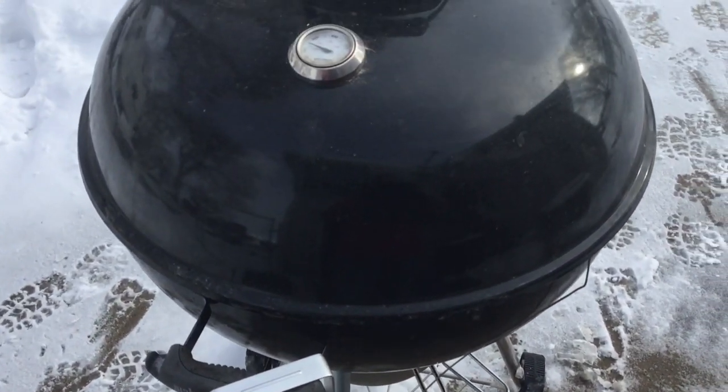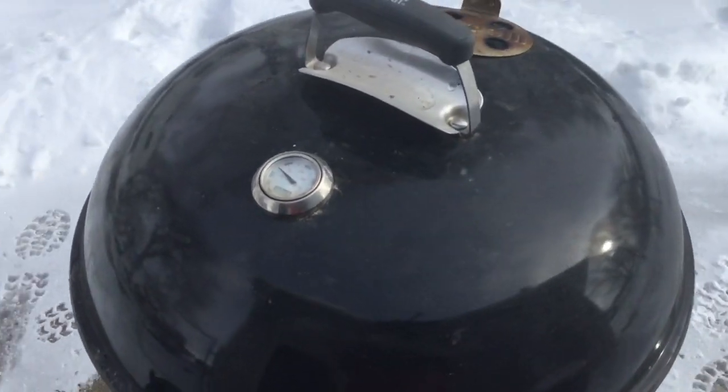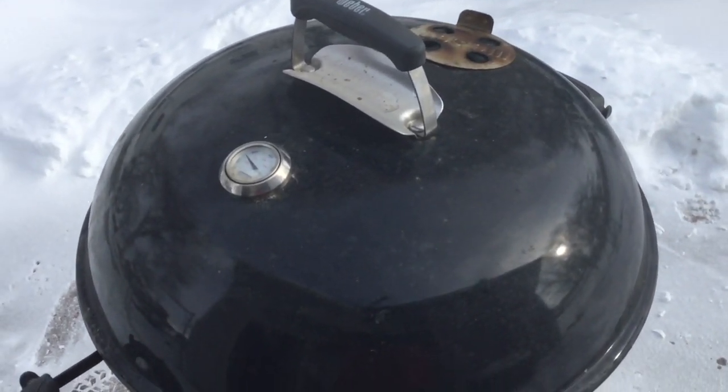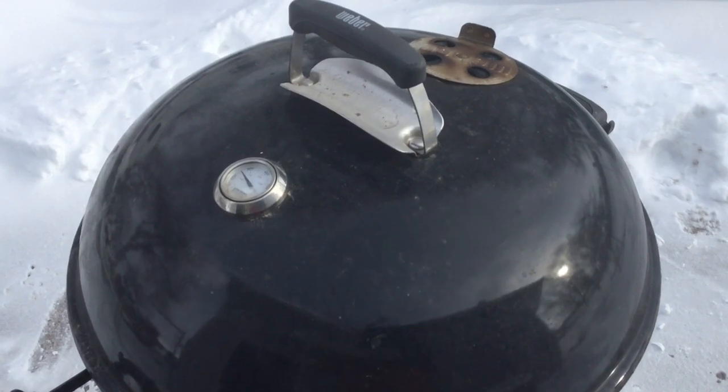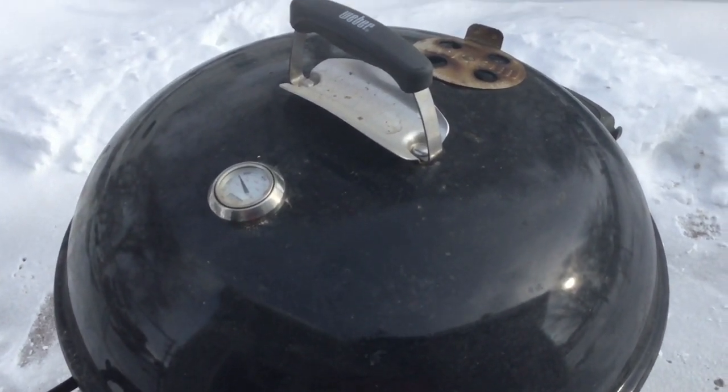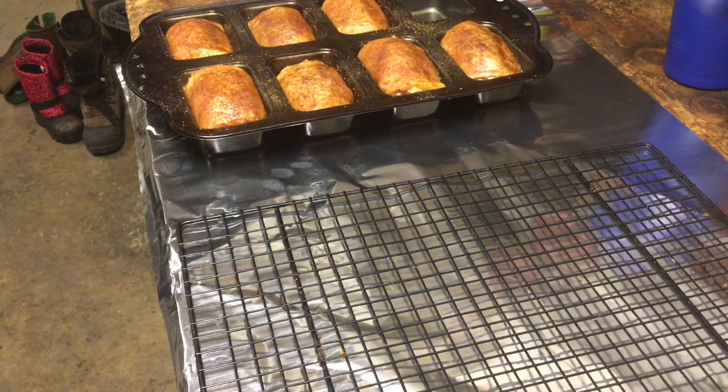We'll come back, pull these out of the pan in 45 minutes, put them on a wire rack, and put them back on for about another hour and 20 minutes. We'll temp them — see you in a bit. All right gang, we are back, it's been 45 minutes. Let me glove up here real quick.